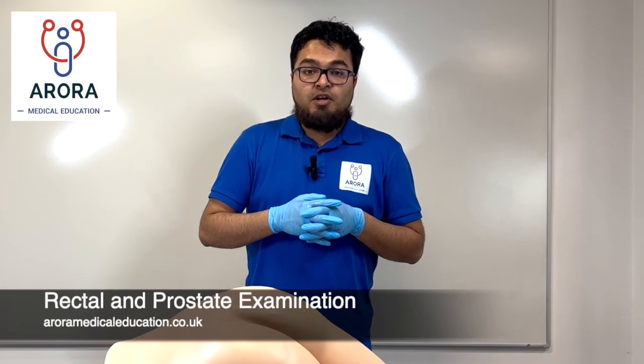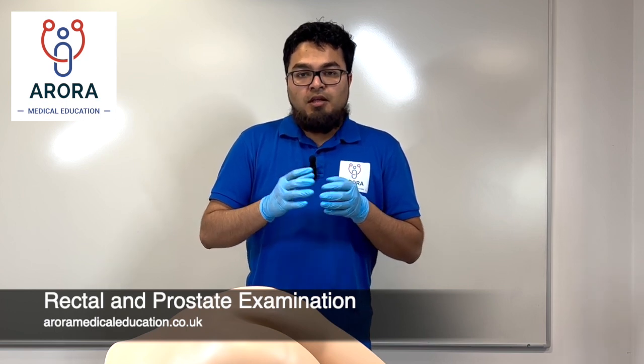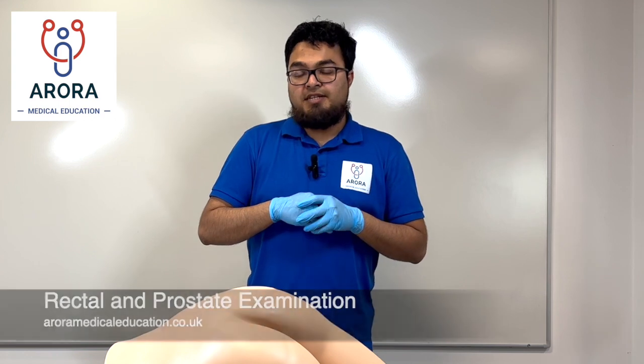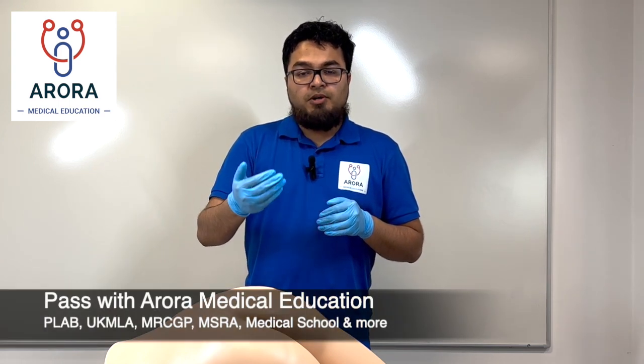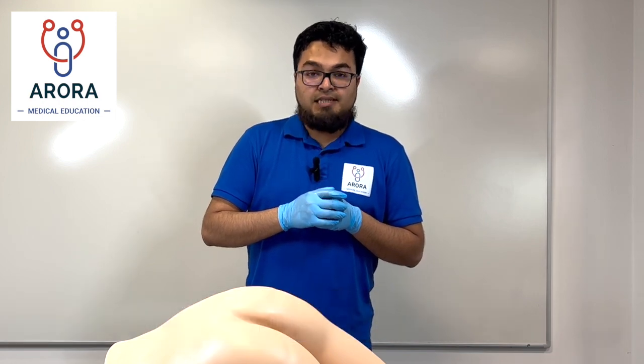For this video we're going to go through rectal examination and prostate examination. They are technically two separate examinations but we will cover them together. Initially I will do a demo step-by-step and then we'll do a run-through as if it was an exam scenario.